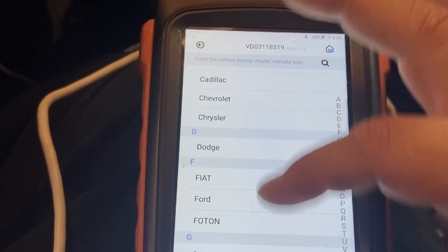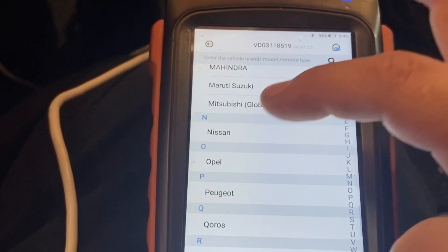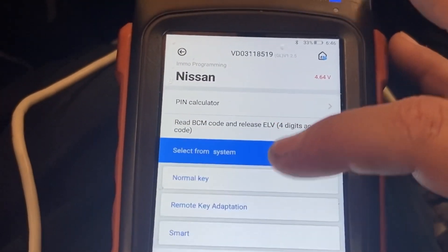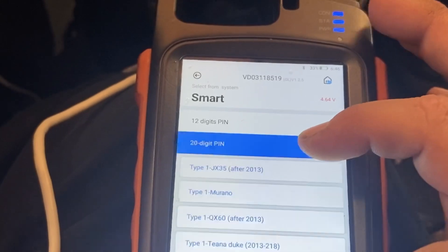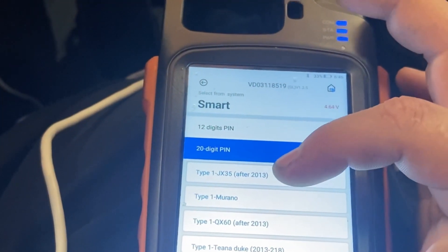We're gonna go down to Nissan. We're gonna go by system, because they don't have the model of this vehicle in there. We're gonna go to Smart. Now we're gonna go to 20-digit pin — remember that 20-digit pin — and we're gonna go to Type 1, after 2013.